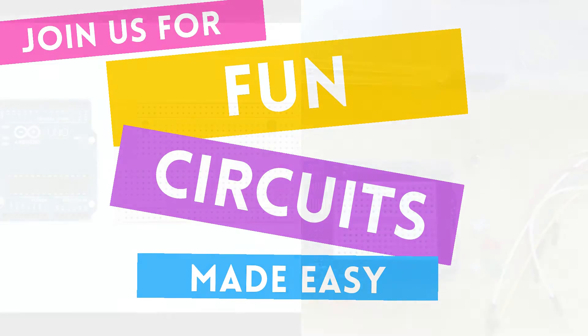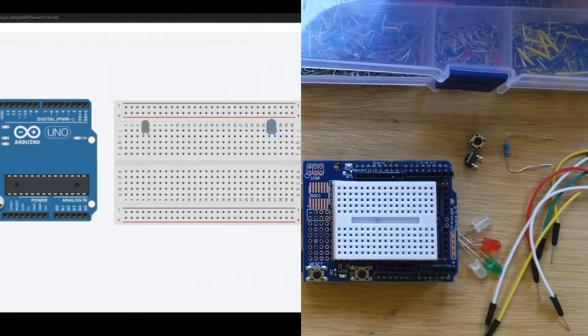Hello friends and welcome to Science With Me. My name is Dr. Erica with Rosie Research and we are making some amazing Arduino based games.